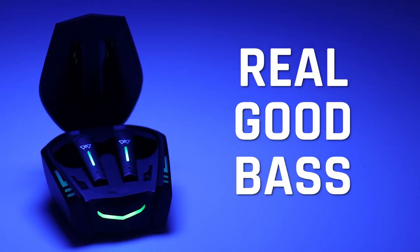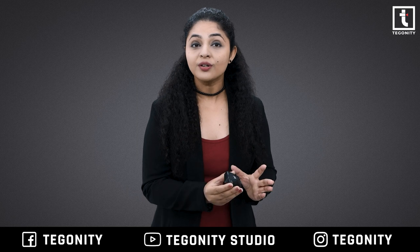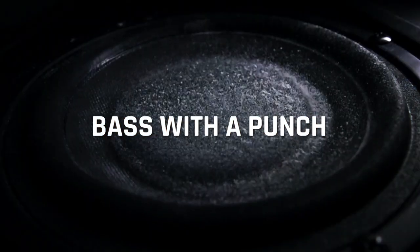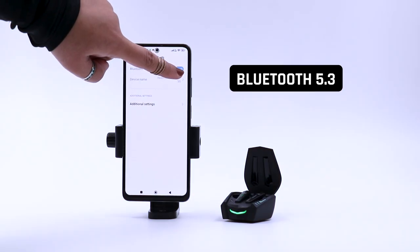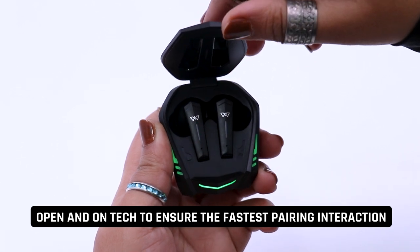I am telling you, is size par bilkul mat jaana, because chota sa dikhne ke bawajood ye kaafi damdar hai. They have got really good bass — their 13mm high fidelity composite drivers will encourage you to focus on every sound cue to outperform your opponents while delivering bass with a punch. These Wings Phantom earbuds are equipped with Bluetooth 5.3 and open-and-on tech to ensure the fastest pairing.